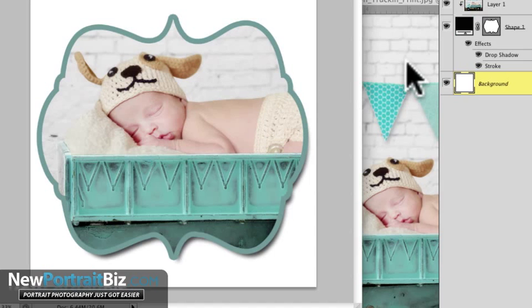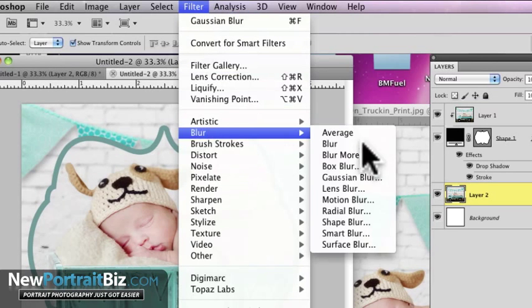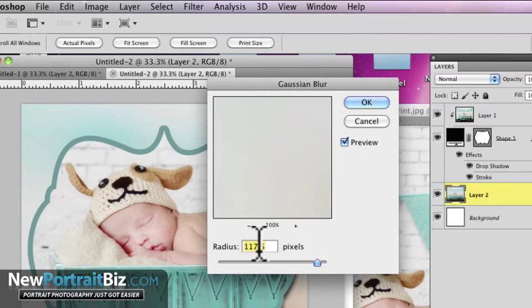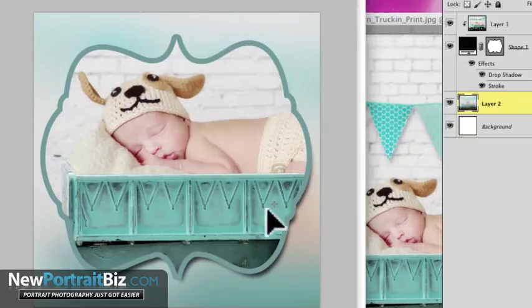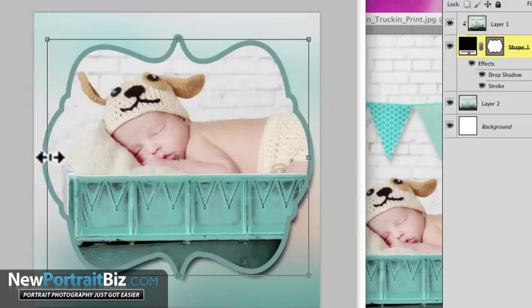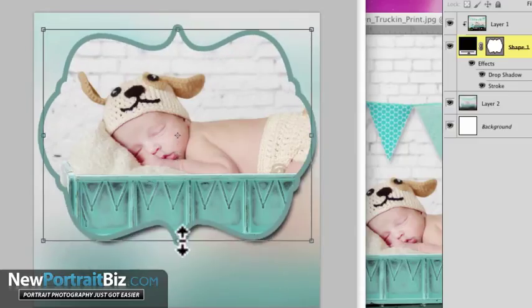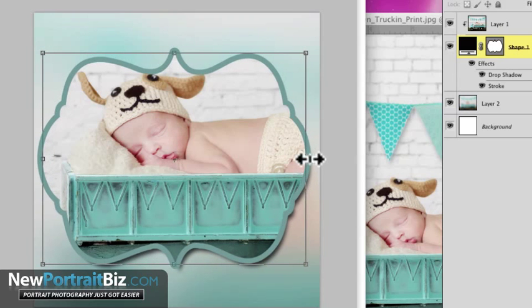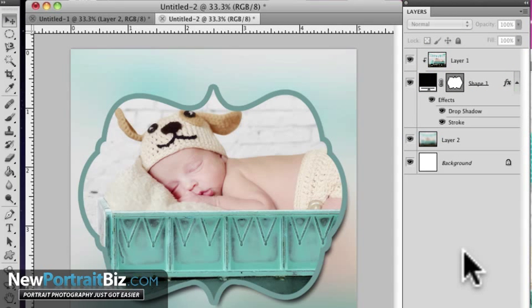Now I want to get my background to be something different. I took this same image, brought it in, and it's down underneath. It wouldn't look great as-is, so I'll go to Filter, then Blur, Gaussian Blur. I'm gonna crank that up to about 117–120 or so, until you like it, then click OK. Now I've got a nice little card — it's a five by five. I can move or stretch the background layer to where I want it, adjust it up or down, and then click the pointer and apply.